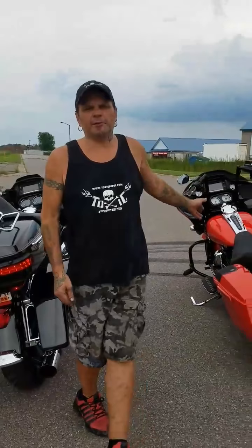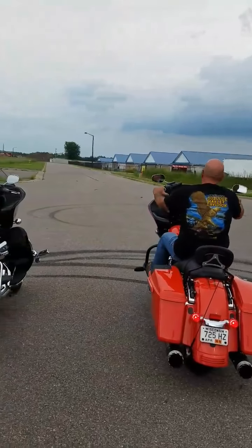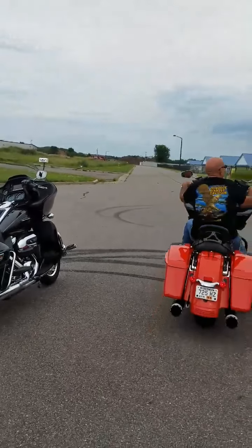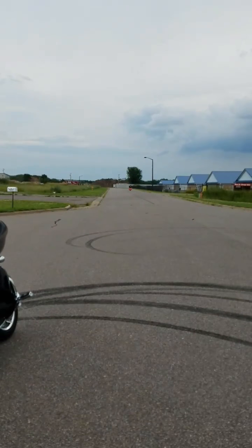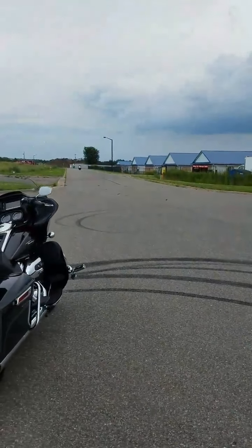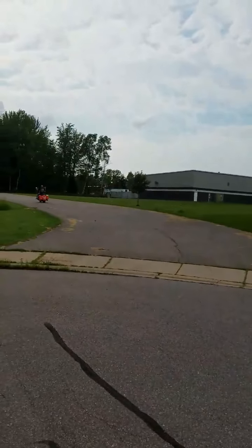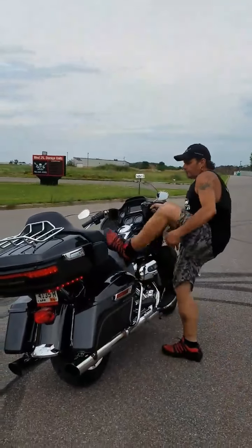We'll go ahead and kill this one. Bob's going to run this one down the road and try to give you a little experience of what that one sounds like. We'll run this one as well — again, no baffles.